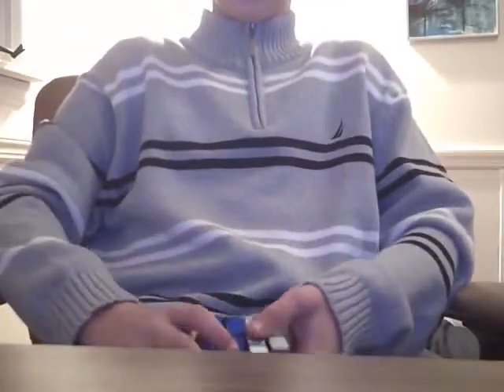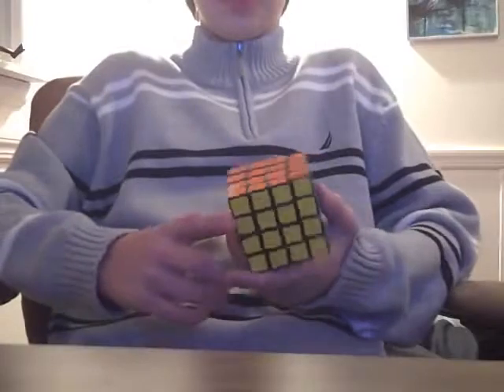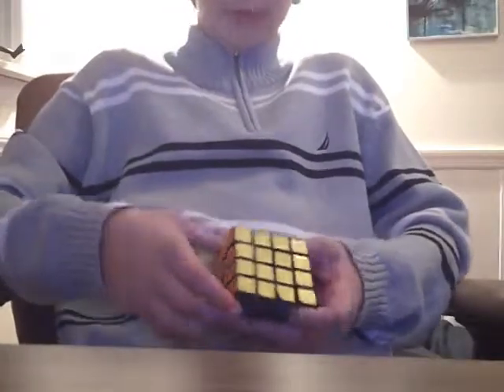Hi YouTube, it's iPlayMusicForYou, and today I'm going to be making my first Rubik's Cube video. As you can see it will be on the 4x4, and today I'll be showing you how to do checkerboard. So let's get right to the point.